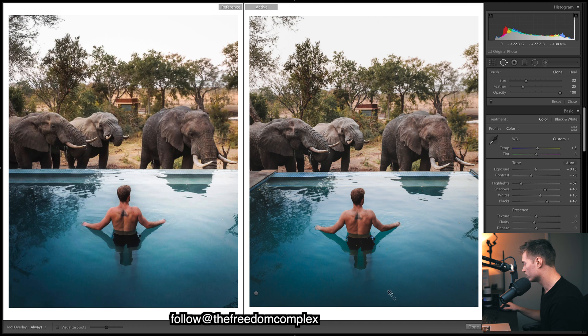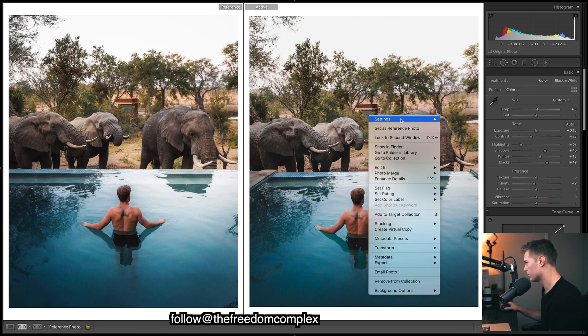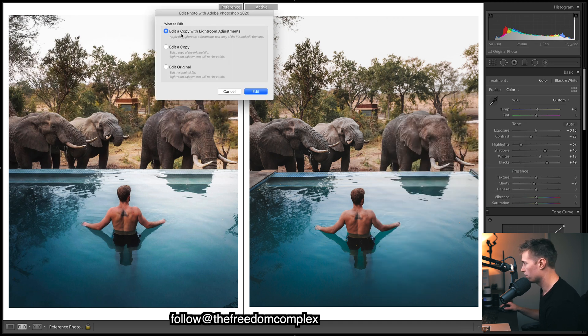A few other things — there are some healing masks on some leaves in the water, just dropping them on the water to get rid of those leaves. Once you're completely happy with the edit, we need to do a little bit of Photoshop. An easy way to get into Photoshop: right-click on the image, go to 'Edit in Adobe Photoshop,' then 'Edit a Copy with Lightroom Adjustments.'